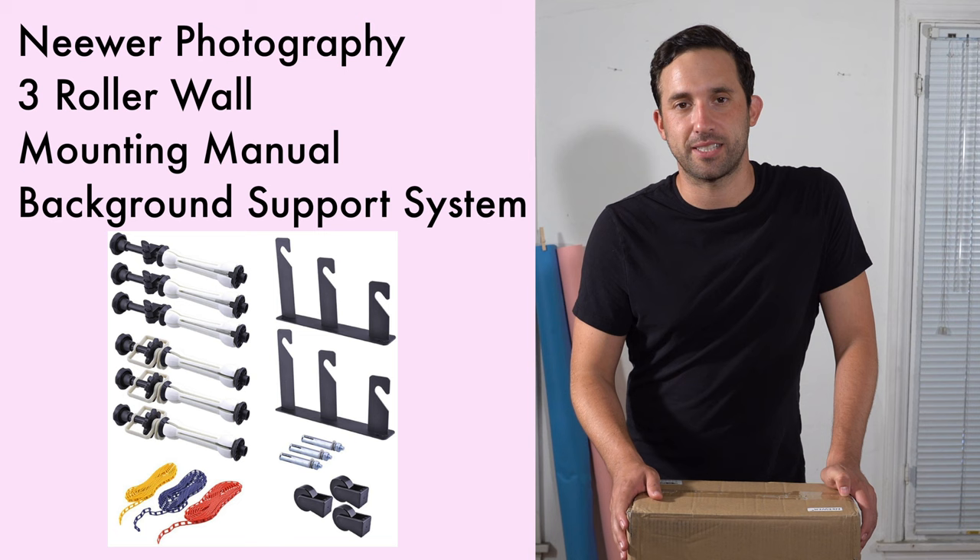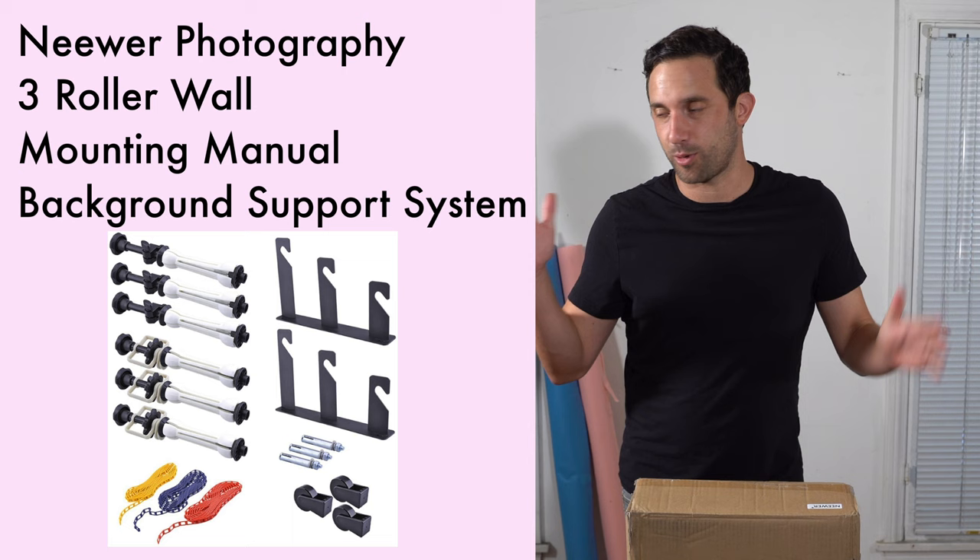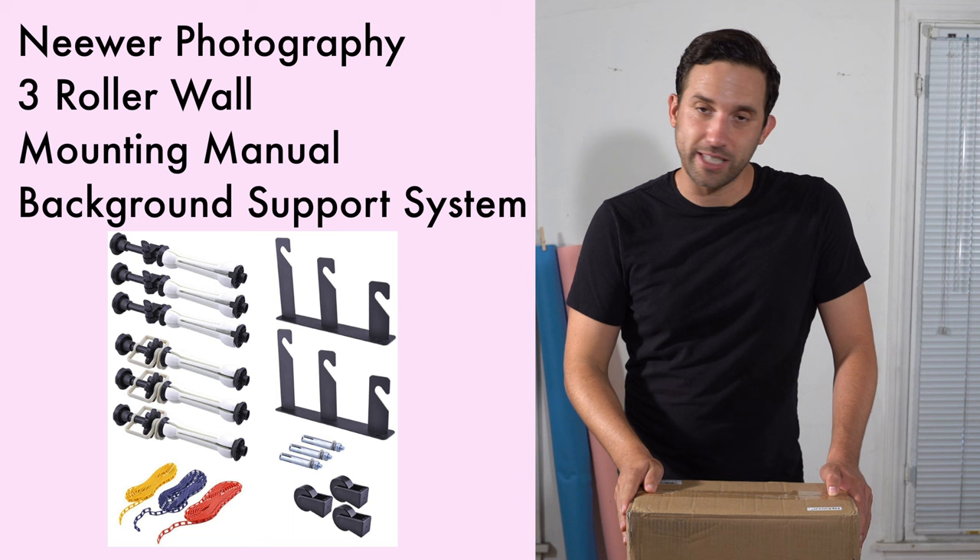Now that I'm starting to do YouTube videos, this background will allow me to shoot right in my apartment because it's able to hold up to 10 feet in length across on the wall, and you can put it on your ceiling or on the side of your wall. It holds a green screen and rolls of paper, as you can see right here.